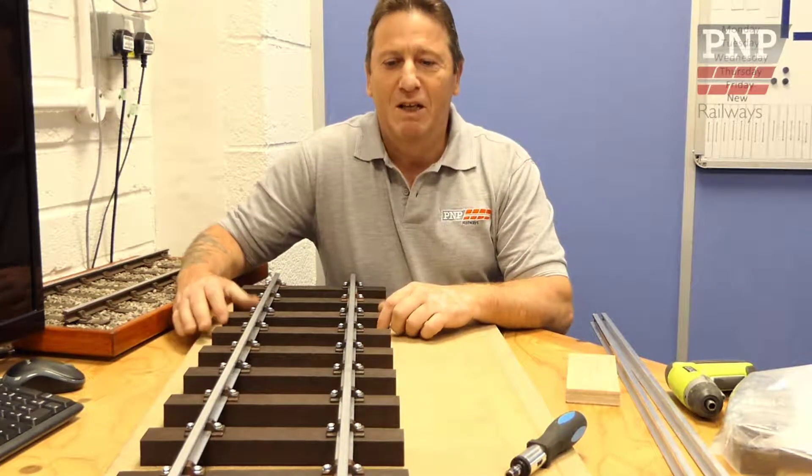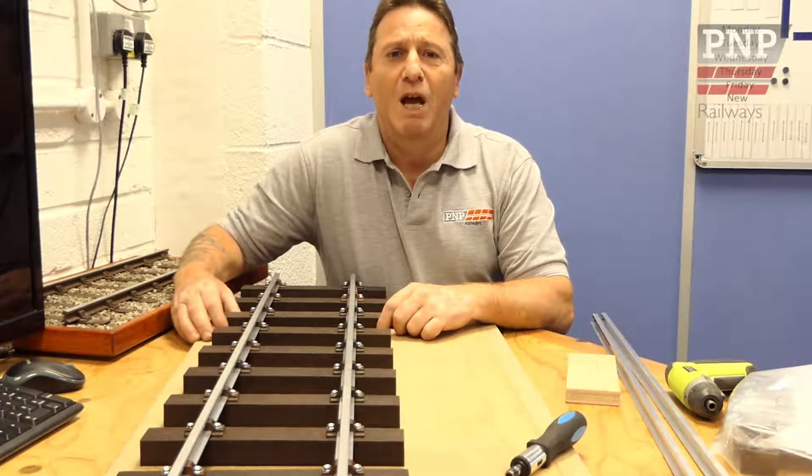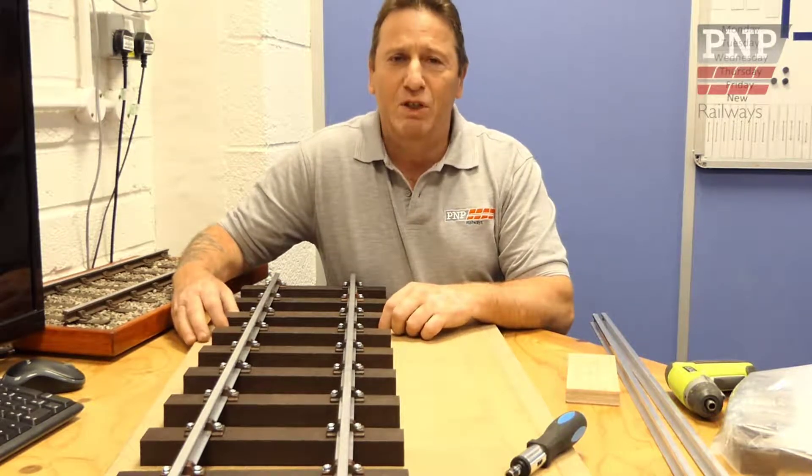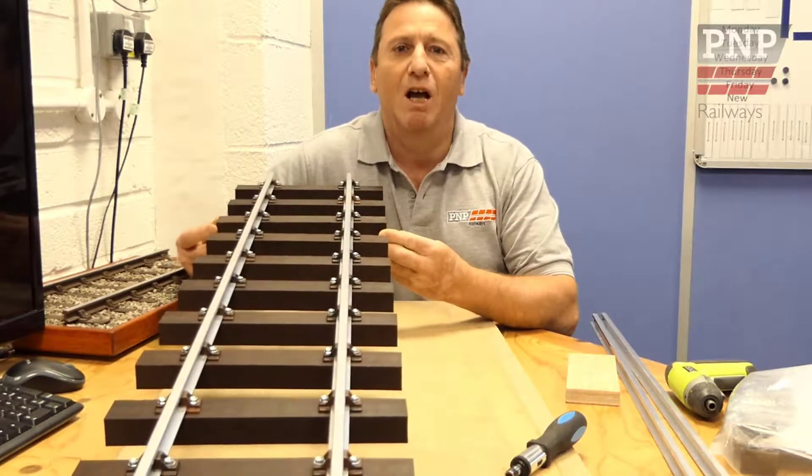Welcome to PMP Railways. Today we're going to show you how to assemble a short length of 5 inch gauge track using our screw fit chairs. Here's one I made earlier.